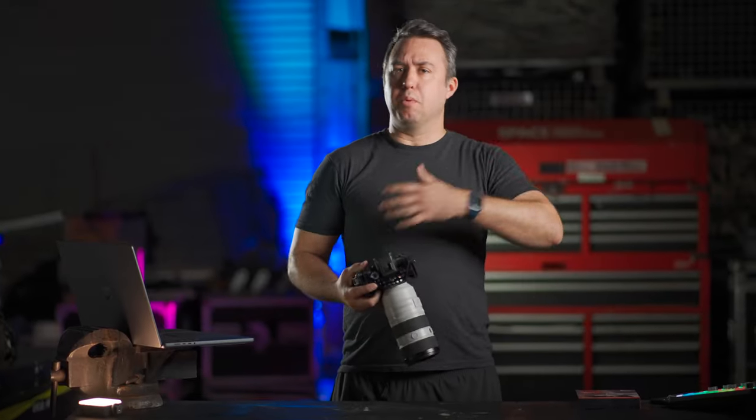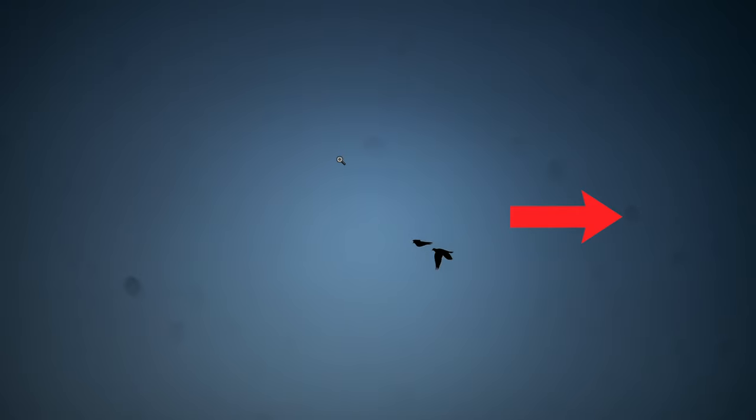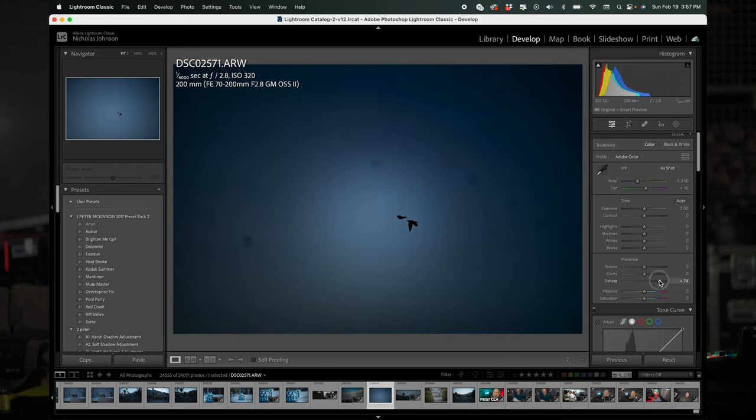If you're looking at some pictures you've taken of a bright, clean sky in the desert, like these two birds, and you notice there's a weird smudge in an otherwise very clean and even background, go into Lightroom and crank the dehaze slider so you can see it more clearly.